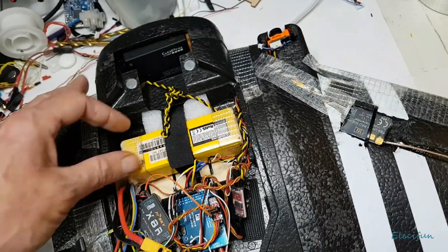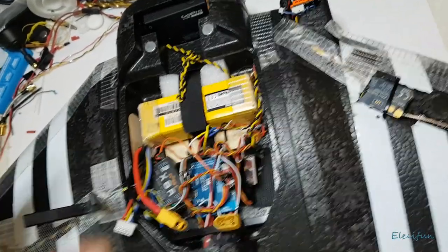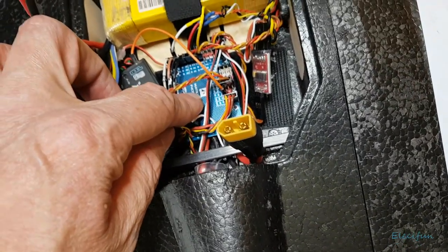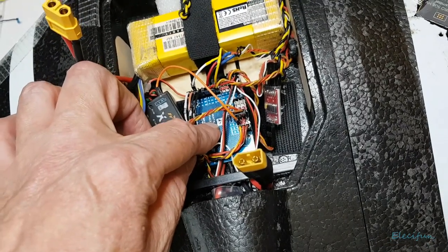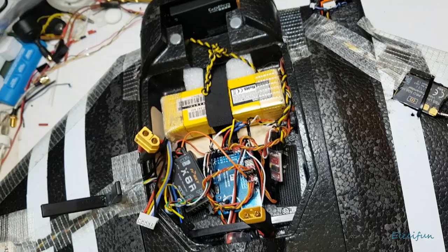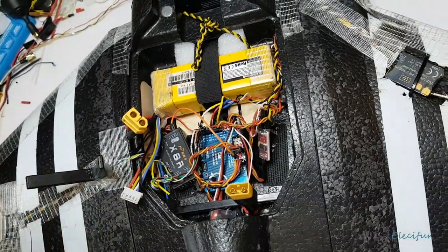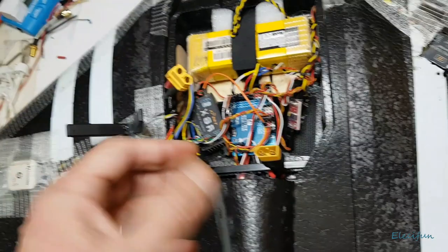I can only fly it manually right now - I can't use any assisted modes. I cheated yesterday because I just wanted to get it in the air, and rather than recalibrate the accelerometer on the bench, I copied the gyro data from a saved CLI file I had. I just do a default dump in the command line interface and save it to a notepad file for each model. Because I used the wrong gyro data, I can only use manual mode.